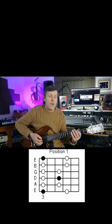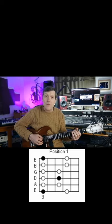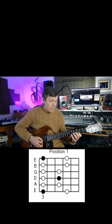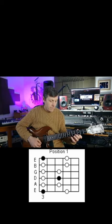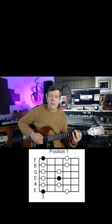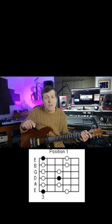One every single day. So we start on the third fret of the sixth string, we play three six, then we play three five, three five, three five, three six, three six. We put all that together and we get this. And that's how we play the G minor pentatonic first position.